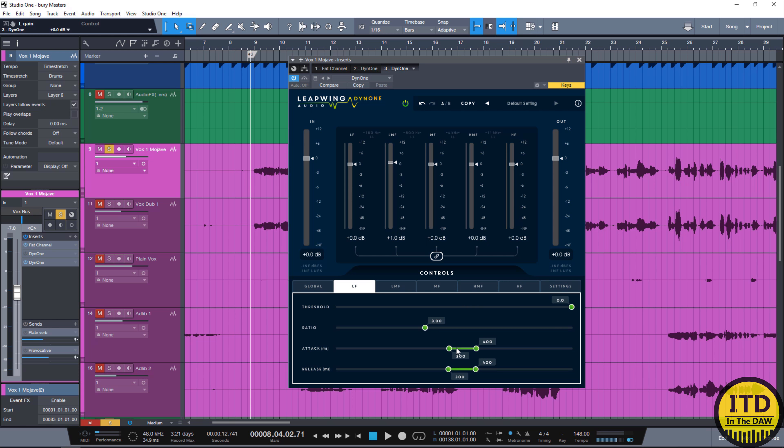Next, I want to control the low-mid frequencies. I don't tend to change the attack and release times very often because they sound really good as they are, but in this case I'm going to speed this up a tiny bit just to have a little bit more of a grabby sound. So let's dial in the low frequency — now that we have about 6 dBs of gain reduction, I'm going to bring down the ratio. Nice. I can bring this up by about a dB. And now we're going to go to the high-mid frequency band because I don't really feel the mid frequencies are the problem.